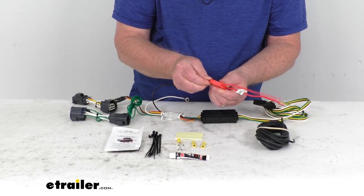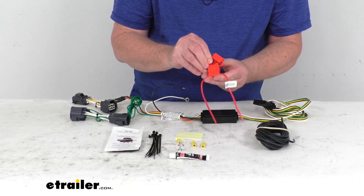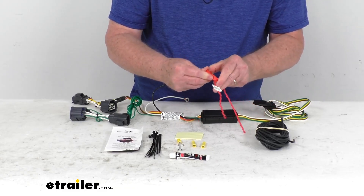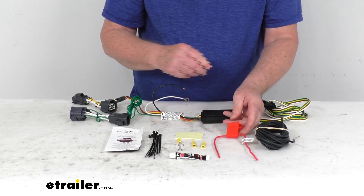Once that's connected, open it up, take the included 10-amp fuse, make sure it inserts into your inline fuse holder correctly, then take the cap and put it on. Your system will be all ready to operate.